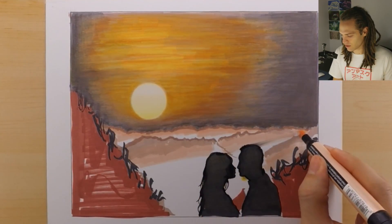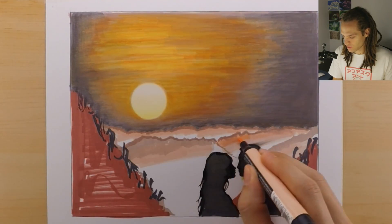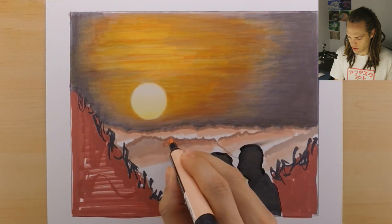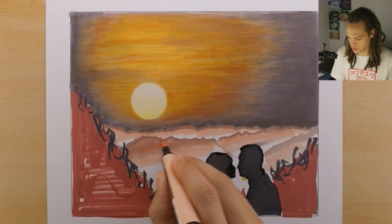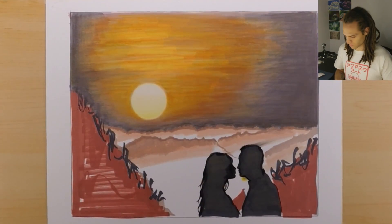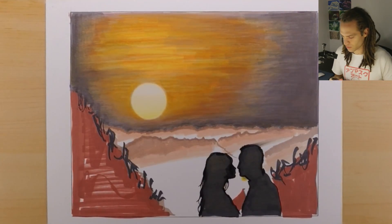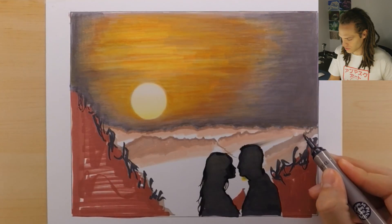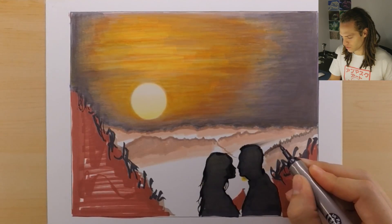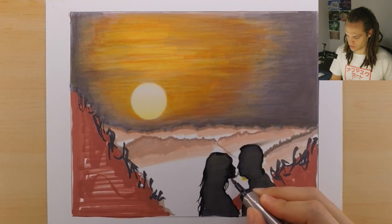I was actually considering giving this piece away, maybe doing a giveaway — I've never done a giveaway. So I thought, why not give away a piece that a lot of people liked and I didn't really like? You can let me know in the comments what you think about doing a giveaway for this piece after I finish it. A lot of people really liked the silhouette that I did for this piece, and I think that's why they liked it more than the second attempt version.